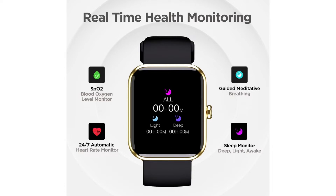Moving to health monitoring, this watch has a lot of features. It includes a 24x7 heart rate sensor, blood oxygen (SpO2) monitoring, sleep monitoring, and stress monitoring. These are comprehensive health tracking features for this price point.